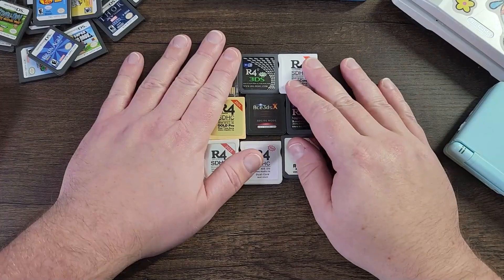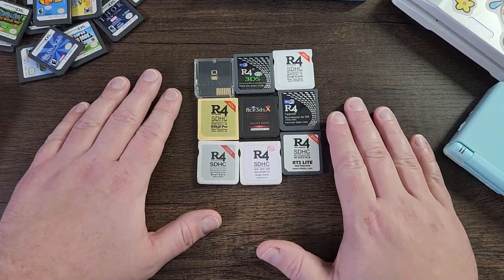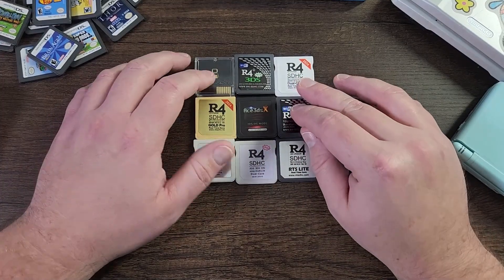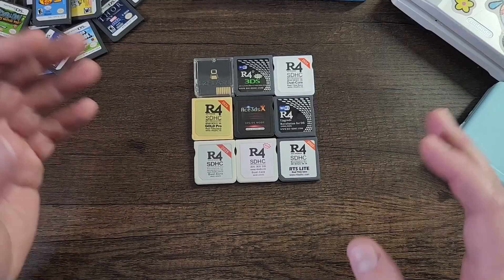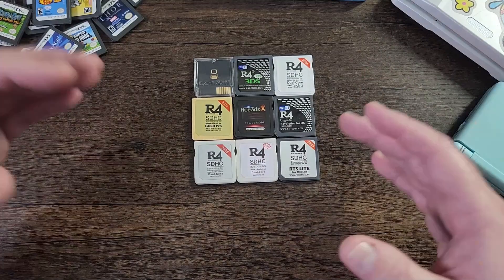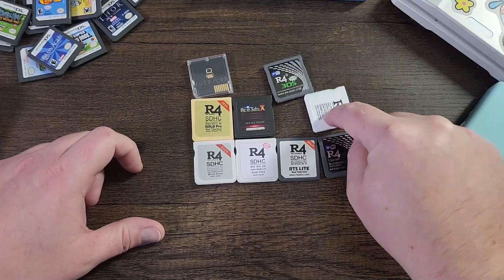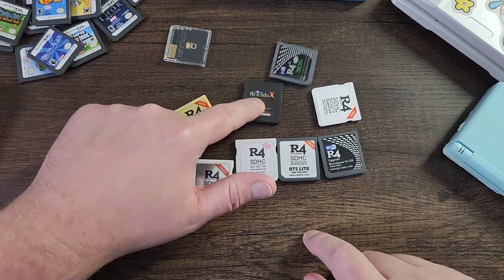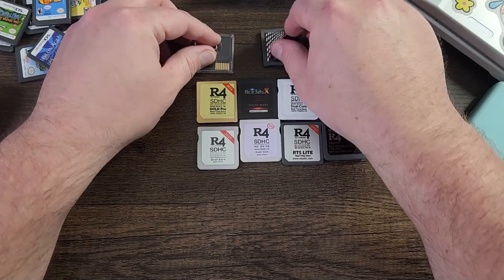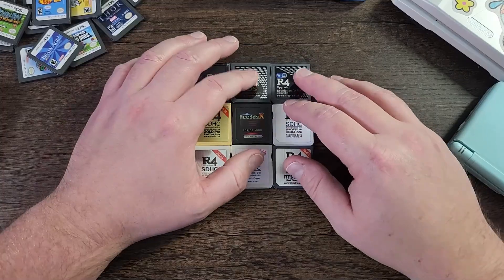I have a huge list here that's going to share some information, and if you want to check out the timestamps go ahead and do so and hit that subscribe button. Also be sure to check out my R4 card playlist because I have an R4 card guide for almost every R4 card out there that's on the table. Some of these R4 cards use the exact same kernel, which is the files that you put on your SD card.